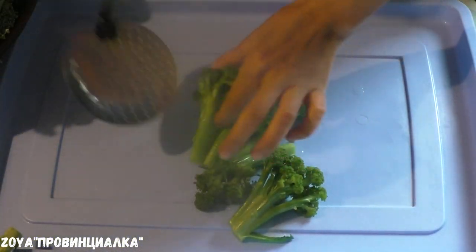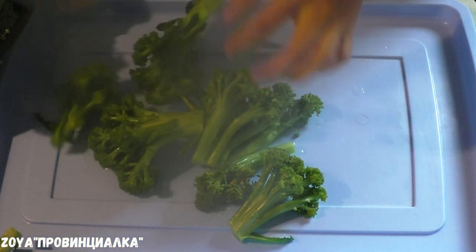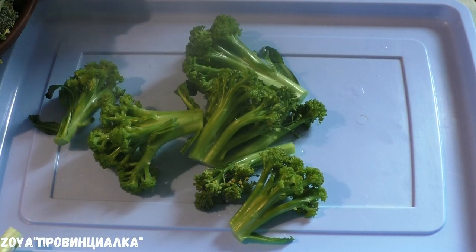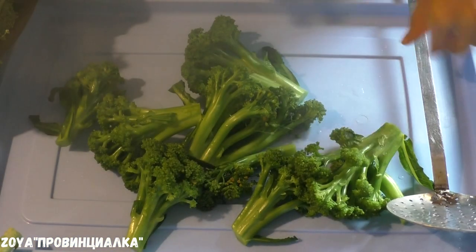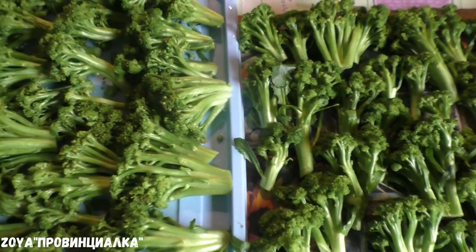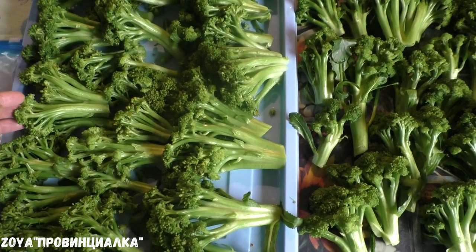Then I put the blanched broccoli on a tray to cool. All the broccoli is ready and laid out.